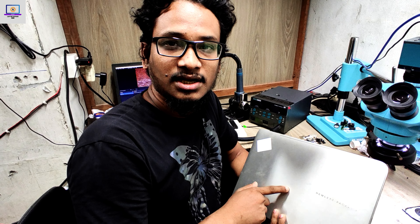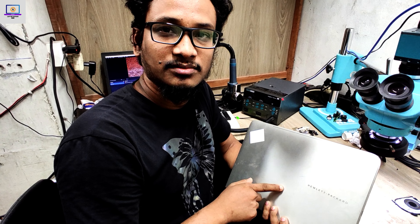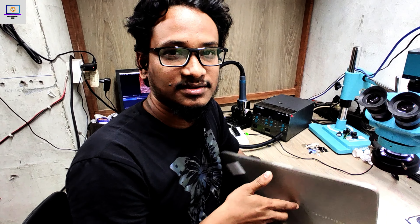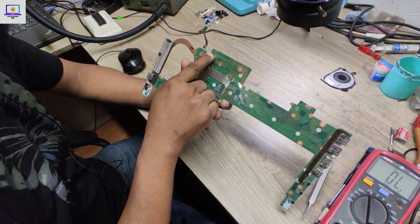Hey everyone, welcome back to my channel. Today I have received this HP x360 laptop and it's completely dead. I will try to fix this motherboard and show you how to fix this kind of motherboard.